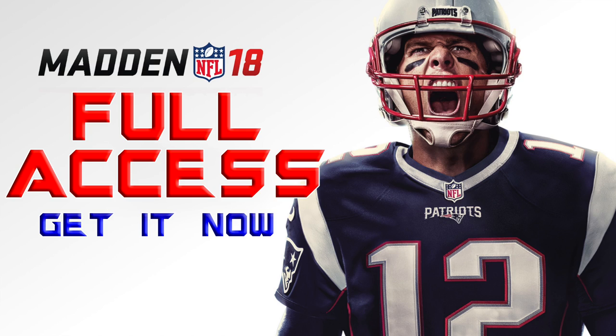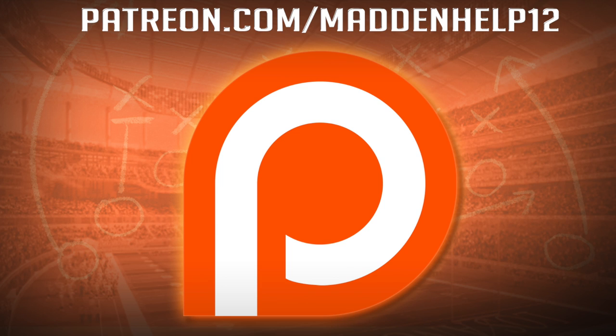If you want to get the Madden 18 full access guide, head on over to the link in the description below, and be sure to check out madden247.com. If you'd like to support me directly, head on over to Patreon — not only will you be supporting me, but you're going to be getting the best content you're going to find anywhere online for Madden.